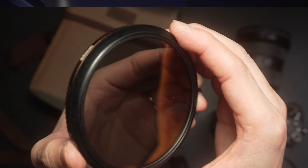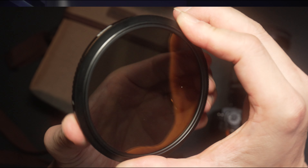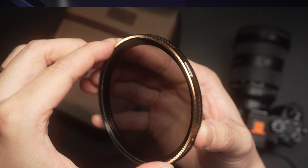Another thing worth mentioning is that if you intend to use the GND in wet weather conditions, there's a chance that water might seep into the Variable ND, because there are actually two pieces of glass rotating inside the ring. That actually happened to me once, and I had to remove the glass by prying it open to wipe dry both pieces of glass inside. Thankfully, the VND is still working perfectly fine.